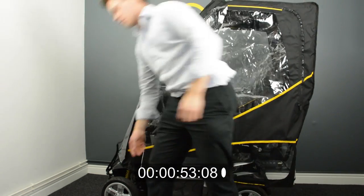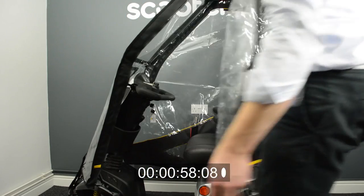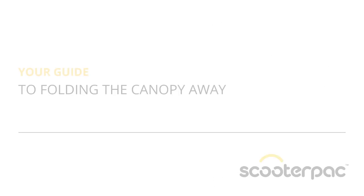Your canopy is now ready for use. To access the scooter simply undo one side from the bottom towards the top.